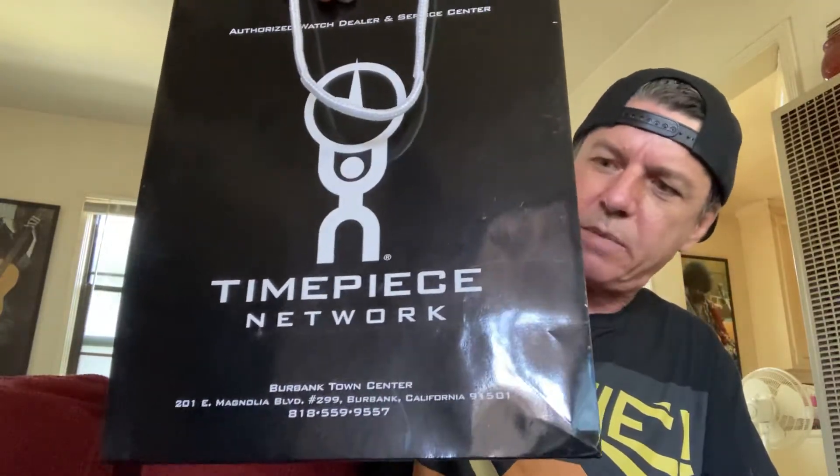I bought this from the Timepiece Network — that's at the Burbank Mall, Burbank, California. If you're in the area, I got great service from the guy who sold me the watch. His name is Dick Ron; I can't pronounce his last name.